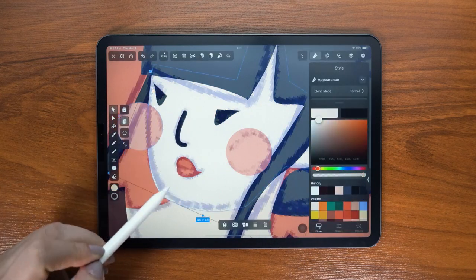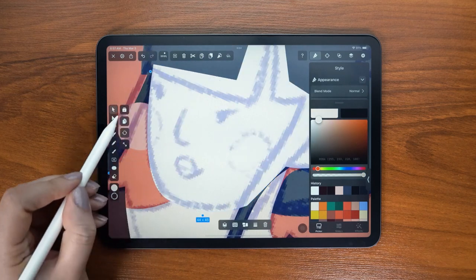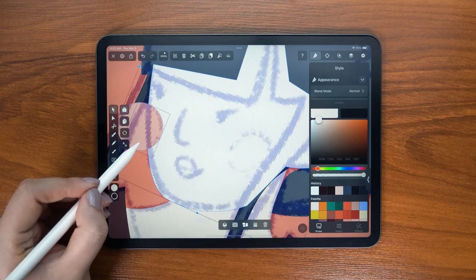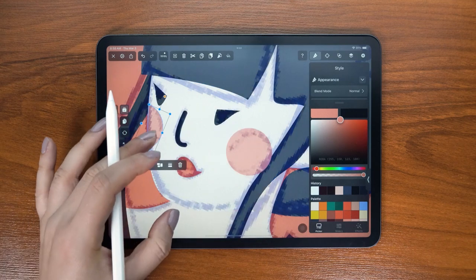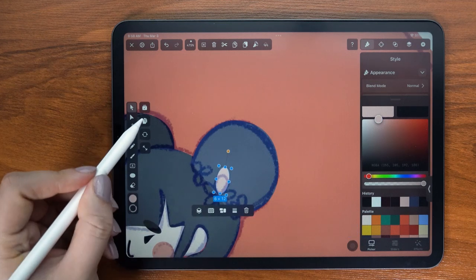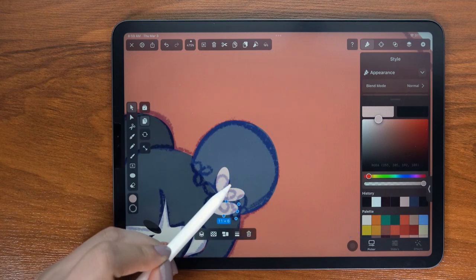When drawing the blush, I'm going to duplicate the shape of the face, place it behind the blush, then select both and intersect. After that the blush follows the contour of the face exactly.